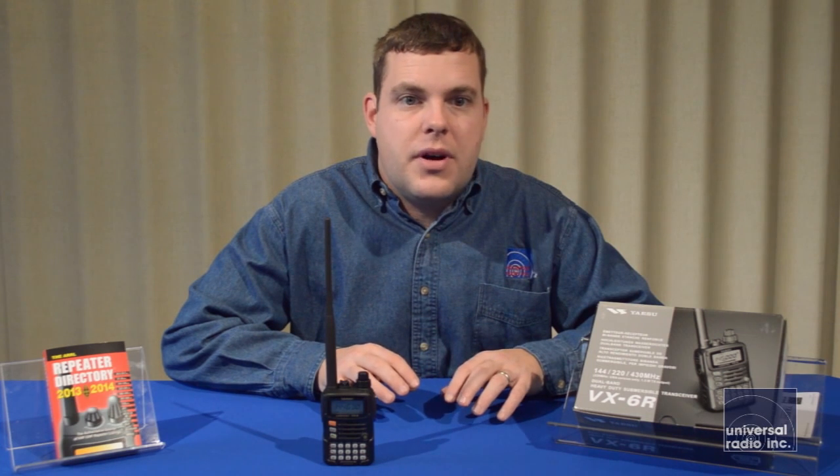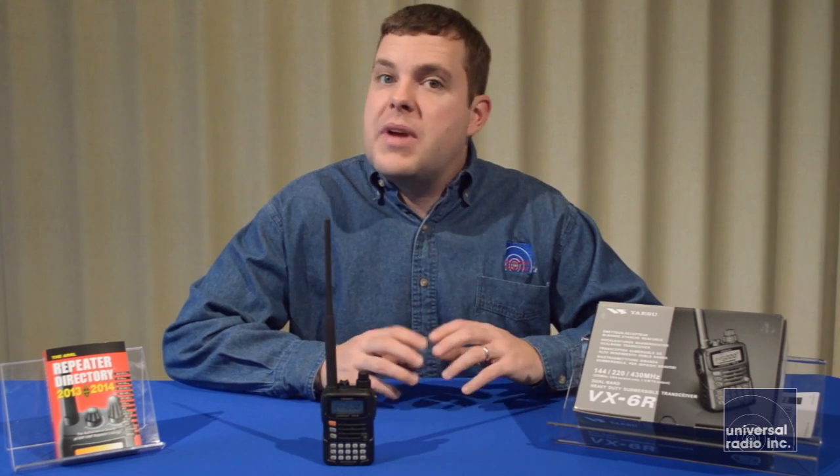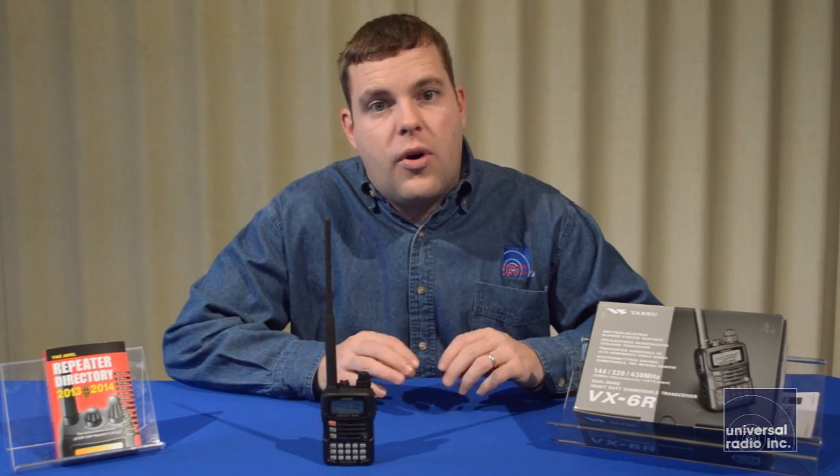This is one of the easier radios to work with. Most of the main features that hams use are going to be right on the keypad, and there's not a lot of menus in this radio, so it's going to be ideal for a new ham to use, or anybody really who's looking for a very durable all-weather handheld that's going to last them a long time.